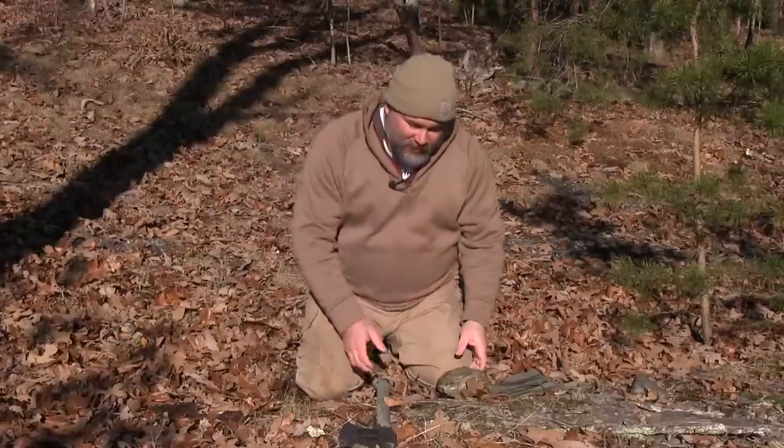Hey everybody, this is Craig Cottle, director of Nature Blind School, coming at you today for Throwback Thursday, where we take a look at some primitive skills. Today we're going to talk about some tools.